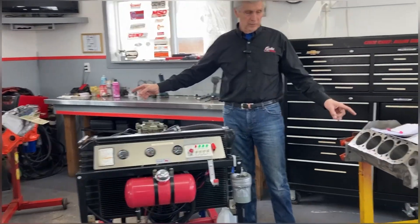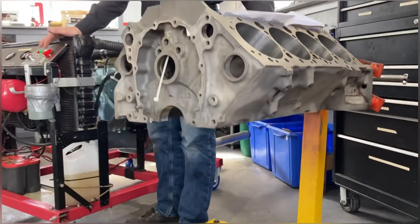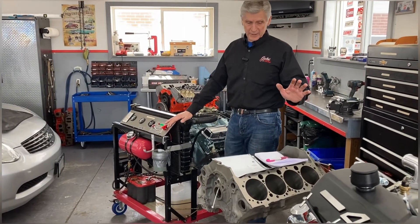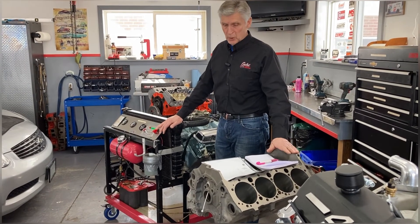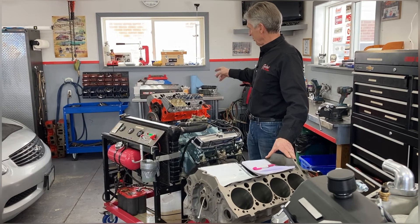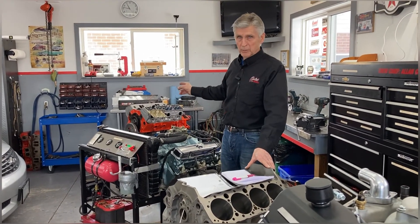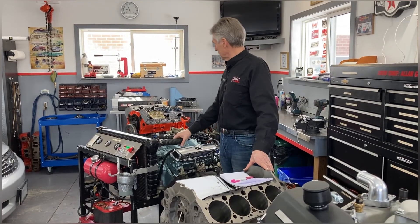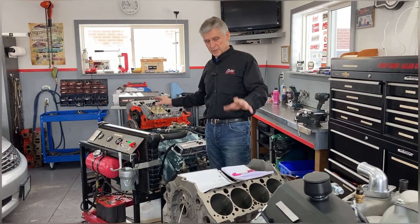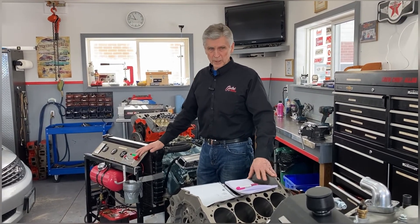These two engines are both 400 small block Chevys. This one's got splayed four-bolt main caps, been decked, has a 5.550 deck height, and I've got a brand new Eagle rotating assembly to go in it — a nice high-end build. That one's also a four-bolt engine with an Eagle crankshaft, brand new KB pistons, and I'm going to use good 5.7 powder metallurgy rods out of a late model engine. If you're looking for a 400 to make 400 to 500 horsepower, let me know and we'll design it to your specifications. I haven't picked the camshaft for this one yet, but we're getting to it.